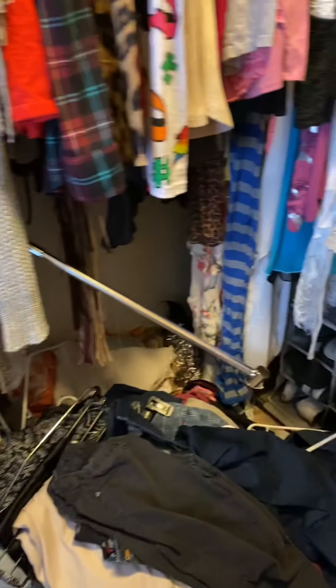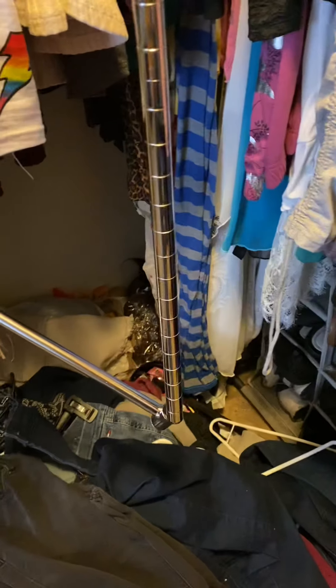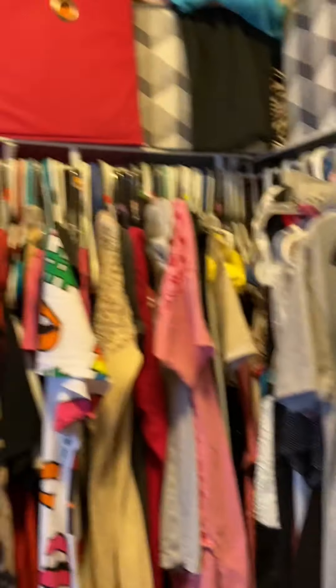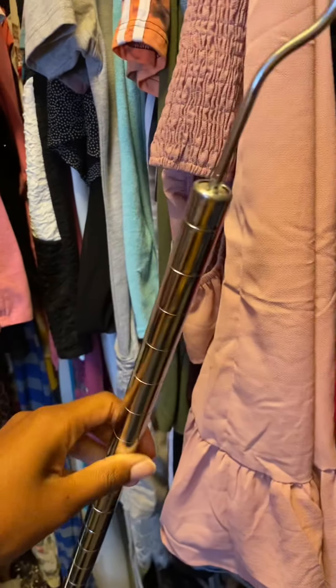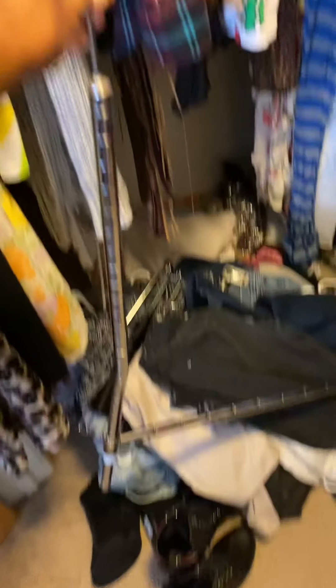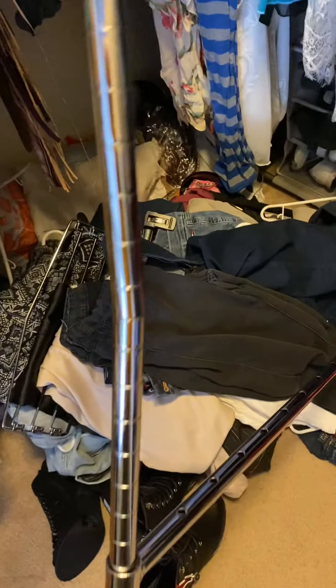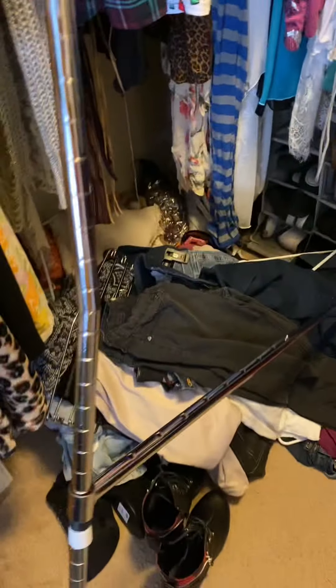I just wanted to show you guys what the old one looks like. You stick this in here and hang it up, but the thing is it twists and turns — I just felt like the other one would be more sturdy. I took one side off; the other piece is over there somewhere. Look at how bent this is — it's just not sturdy enough for my clothes. I'm glad I got another one. Out with the old, in with the new!